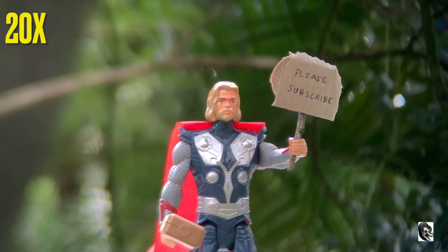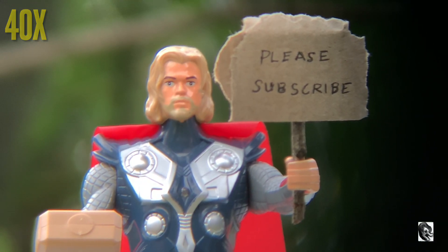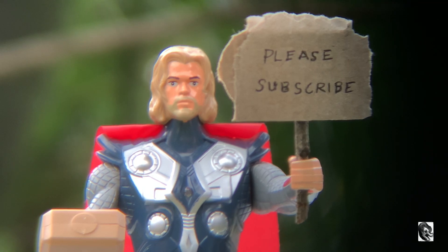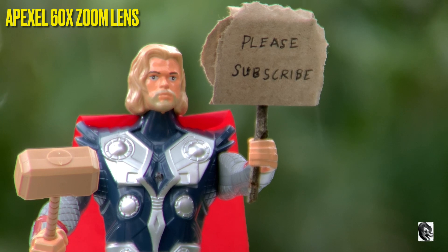This is being captured by 20x. This is being captured by 40x. This is being captured by 60x zoom lens.